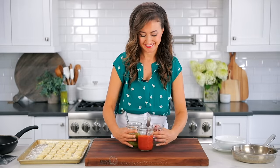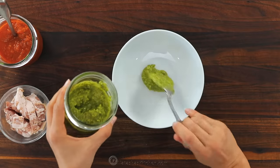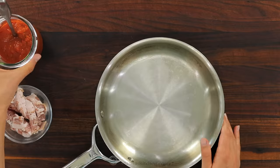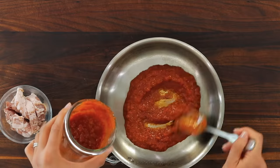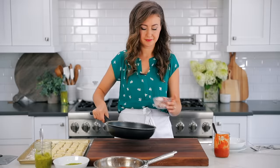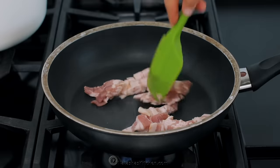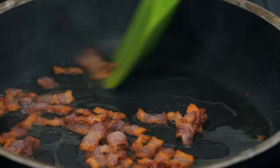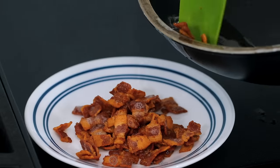Before we boil the gnocchi — because they cook really fast — you want to make sure to have your sauces ready to go. The first way is with pesto sauce; you can use either homemade or store-bought and I will share my recipe in the notes. Transfer that to a bowl and set it aside. You can also use marinara sauce — get that warmed up in a skillet. And the third way I'm going to show you is how to sauté these with butter and bacon. Start by browning your bacon in a good non-stick skillet, then transfer the browned bacon to a plate and leave some of that bacon fat in the skillet to sauté the gnocchi when they come out of the hot water.